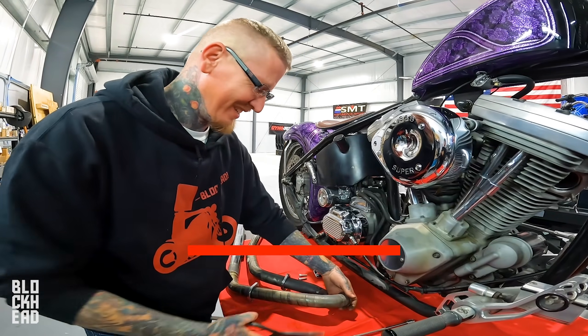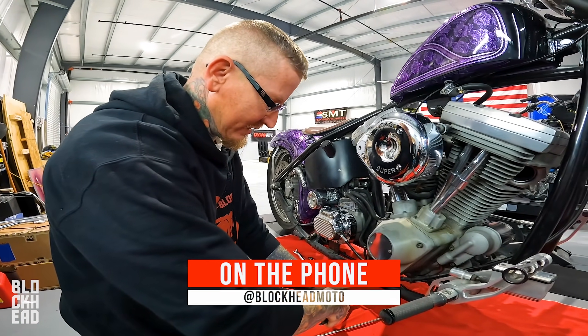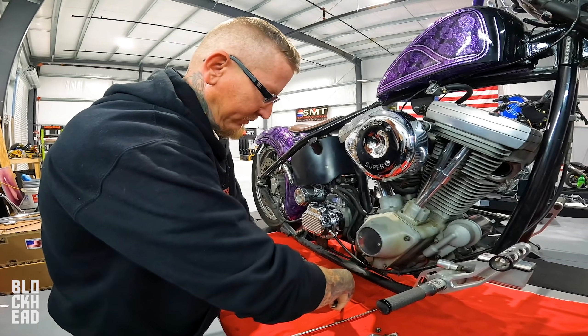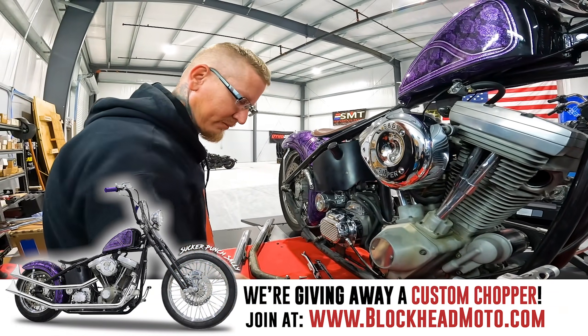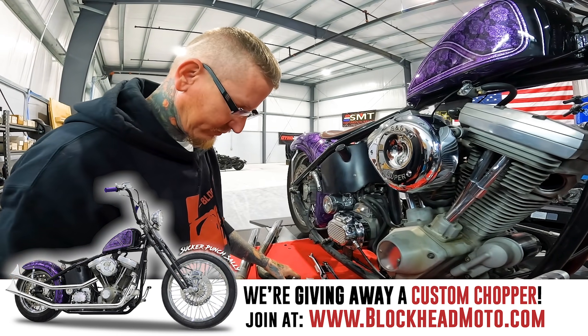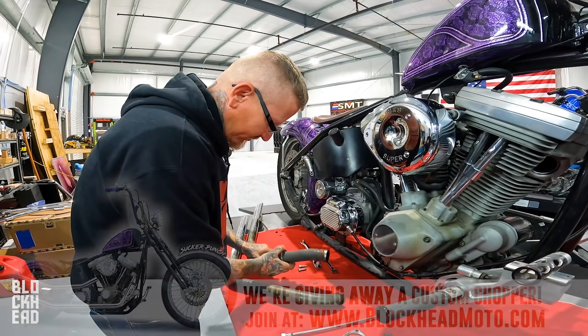What up block fam - sorry I can't be there, I am out sick with COVID. I'm leaving you guys in the very capable hands of Chris, Sick White Blood, and Justin, Iron J Moto. Thank you for your understanding, stay healthy out there.